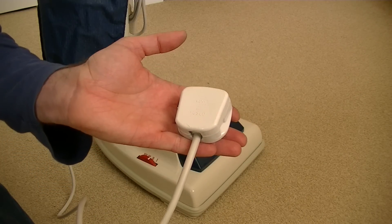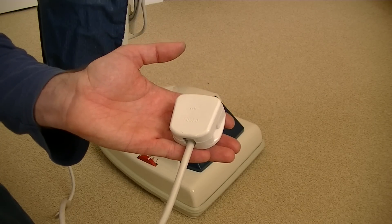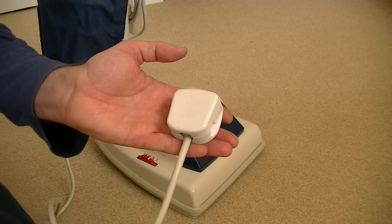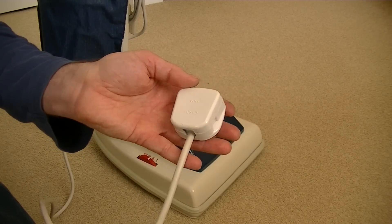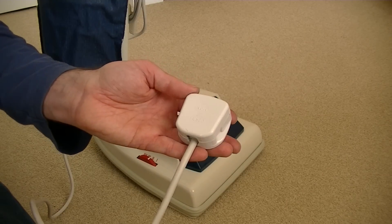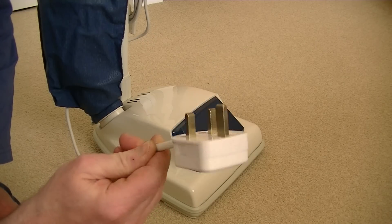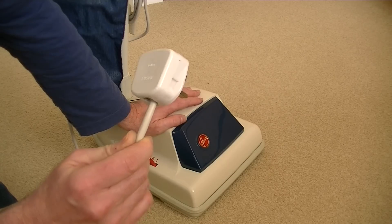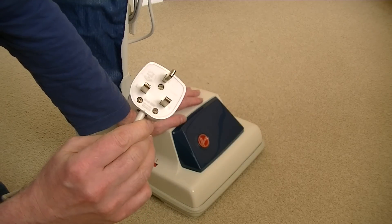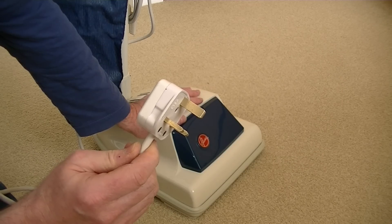So I've wired up this Hoover Junior and put the plug on. This is going to be the first time this vacuum cleaner has been switched on. The seller said it was unused - it did show a few bits of dust but it could have been from storage. We will see whether this cleaner has suffered in all the years it's been stored. I don't know where it's been kept - it could have been in damp or poor conditions.